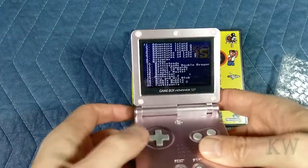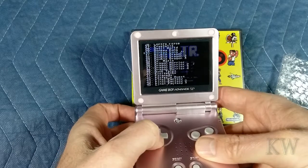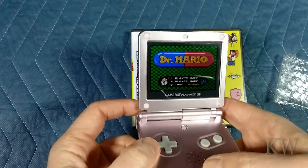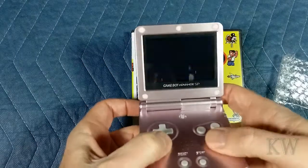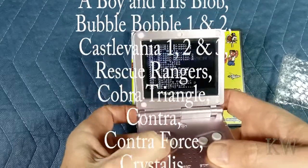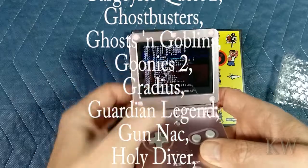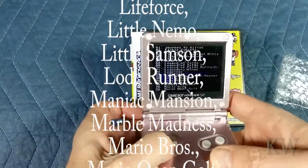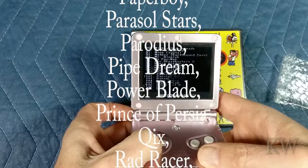So you don't have to turn it off and on to get back to the main screen. There are a lot of really good games in here — I don't see any that I really don't recognize. There's Donkey Kong, Donkey Kong Jr., Dr. Mario. Dragon Warrior, DuckTales, Galaga, Ghosts and Goblins, Ghostbusters. Legend of Zelda, Zelda 2, Mega Man, Metal Gear, Pac-Man, New Ghostbusters — never heard of that one.